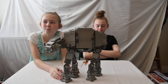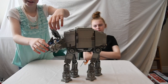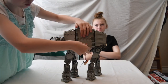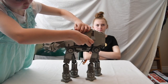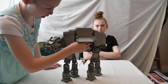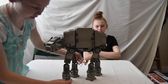This is what set number 4483 looks like when it is put together. Right here on the head you can open it and there is a driver inside. Right here you have to hold it or else it will break. There are two Snowtroopers. These chairs can come out but you can't really get them out because they are really tall. And you can just close that.